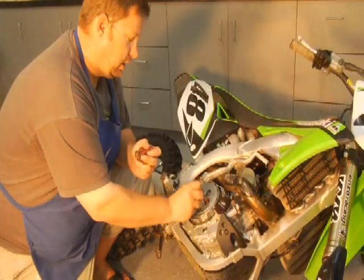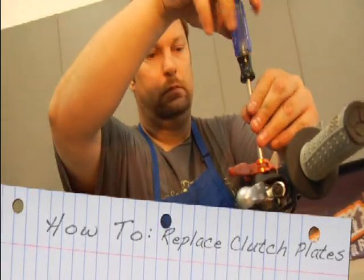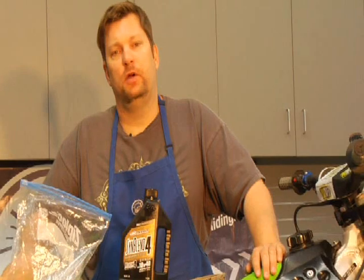Hi, I'm Steve Mathis. Welcome to Transworld Motocross How-To's presented by Bike Bandit. This week I'm going to show you how to change your clutch.